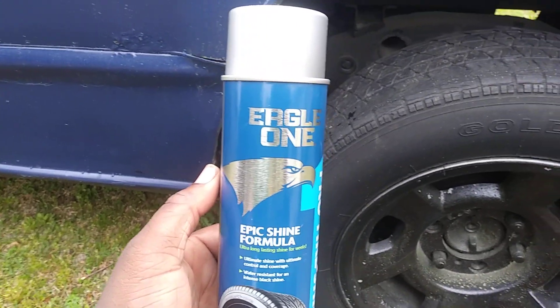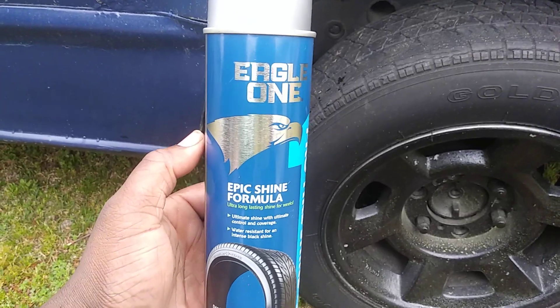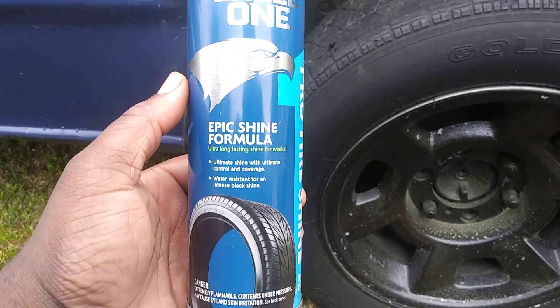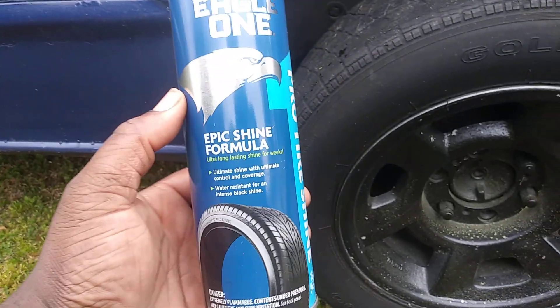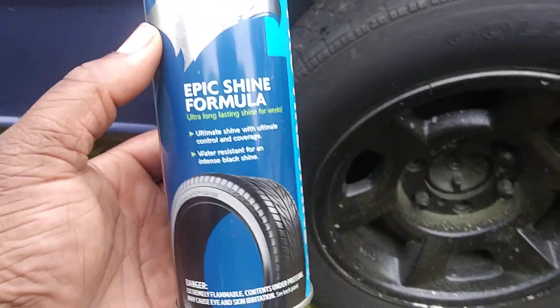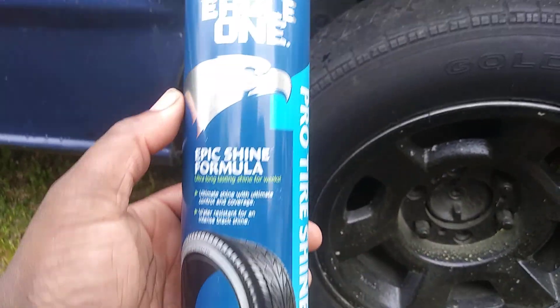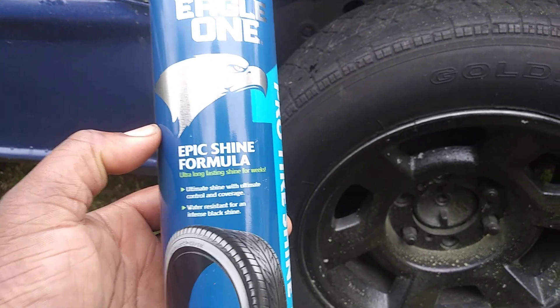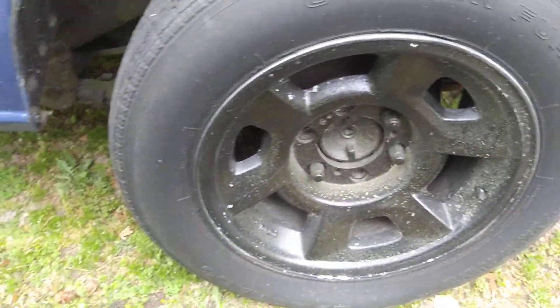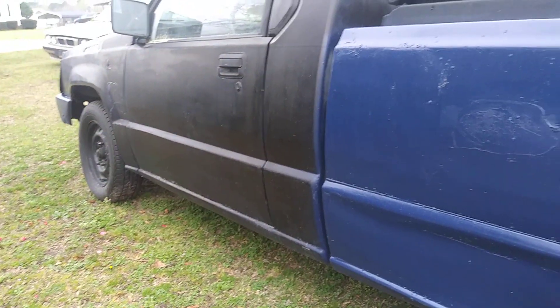Welcome back to the channel. In this episode I'm gonna share with you guys the Eagle One tire shine that comes from Walmart. I'll be using a Dollar Tree foam applicator pad that I made. The reason I'm talking about this product is that it lasts a very long time, even through the rain. It's a very doable product. I'm gonna shake this up — Spritz on a Tire is one of the longest lasting products on the market.